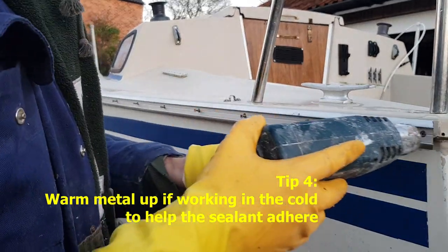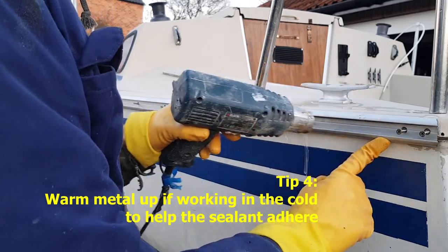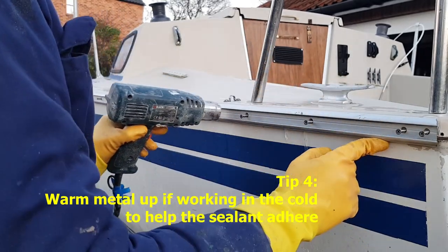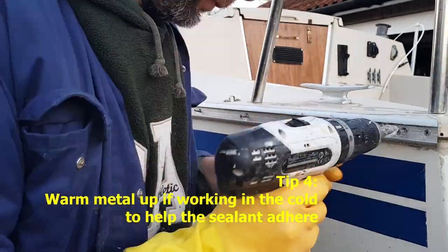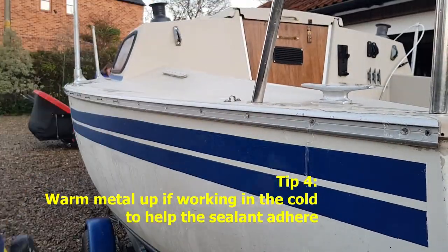Here you can see me applying heat to the aluminium. That's because I'm working on a very cold day and even just a little residual heat will help the sealant adhere. I also applied heat to the screws because I chose to put a little dollop of sealant on each one as I screwed it in.